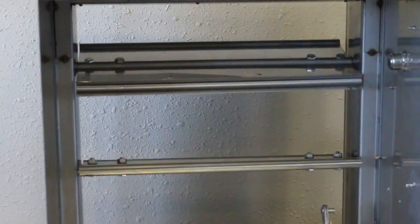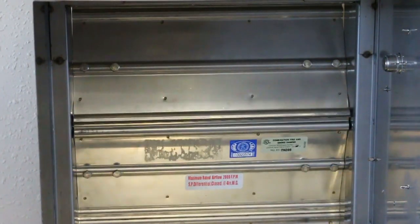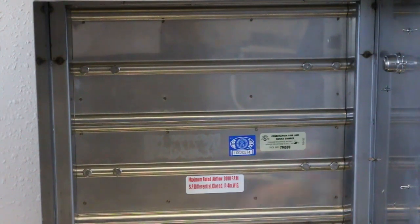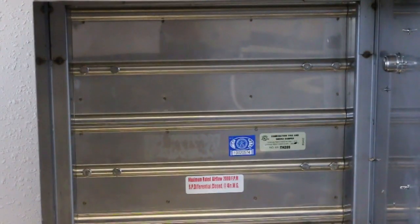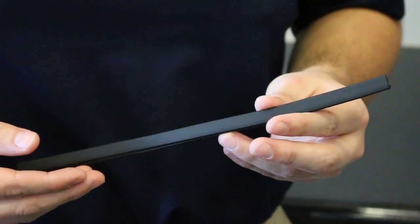The difference between the Naylor 1220 series and the rest of the combination fire smoke dampers in the industry is that we use an innovative interlocking double skin air foil blade design that actually gets tighter as it heats up, providing the ultimate flame and smoke seal, which eliminates the need for a synthetic silicone blade seal.